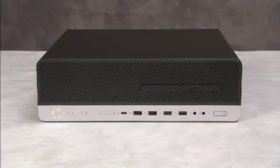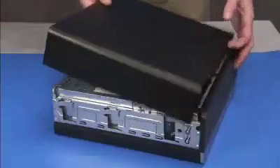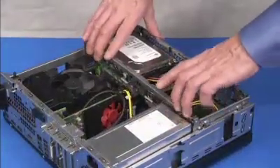To remove the wireless LAN antennas, first remove the access panel and the front bezel. Then swing up the drives cage.